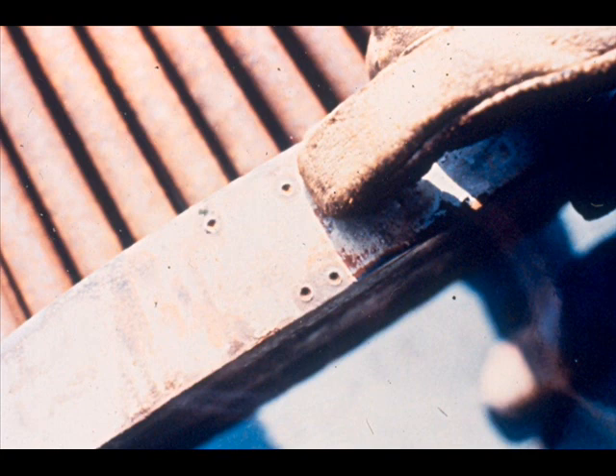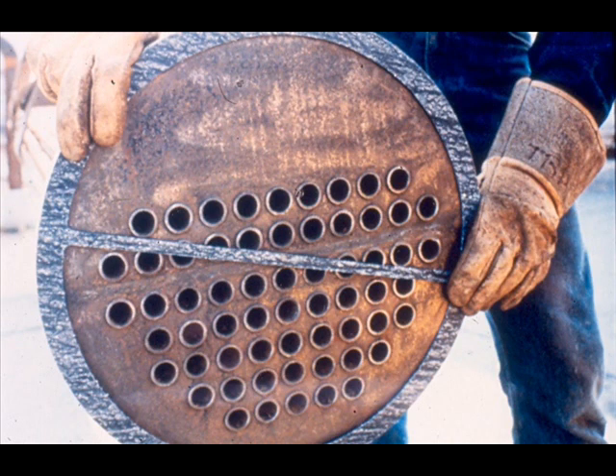Rotate the bundle to align correctly before lifting it for assembly. If a bundle is inserted with incorrect orientation, its efficiency will be reduced and the channel head gasket surfaces may not match.